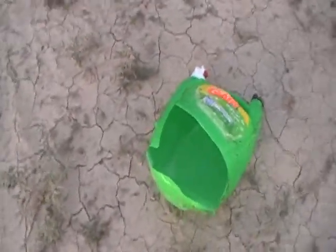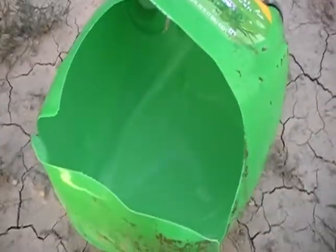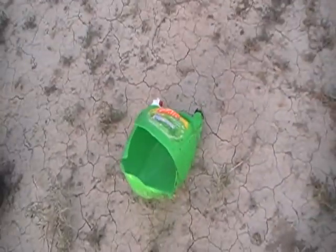There you guys are. Wasn't as loud as a water bottle. But there's the garbage.